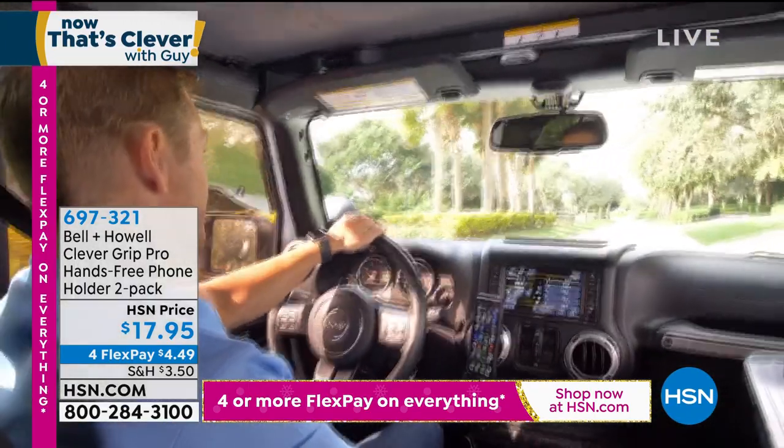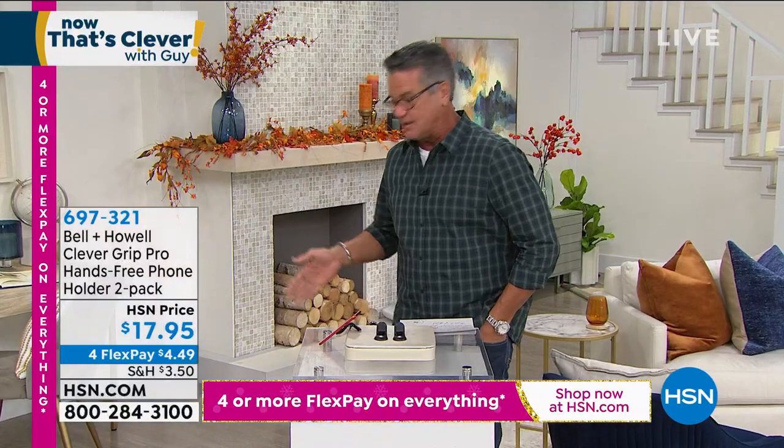I always worry about if the phone is down below that you're gonna be glancing down at your phone. This stays right up on the dashboard. You're gonna get two of these. And honestly, it is the coolest thing ever. It's minimalist design, which I like.